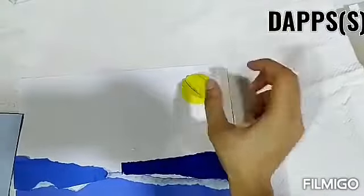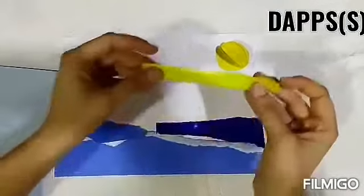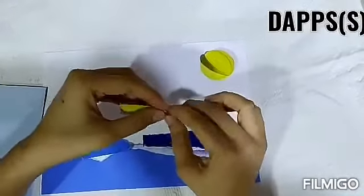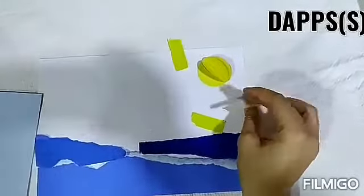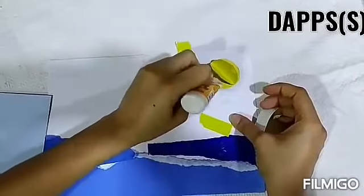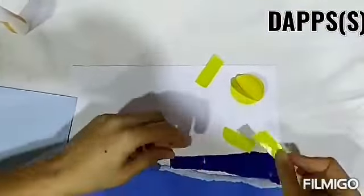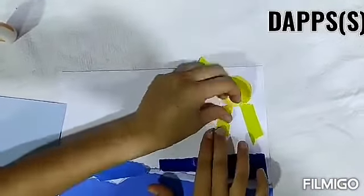Now we will show the sun rays. We will strip and tear yellow paper and paste it here to create the sunrays. We will paste them all around the sun.